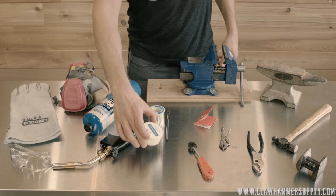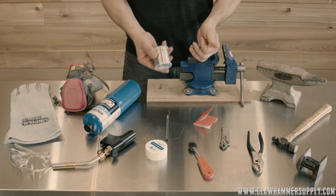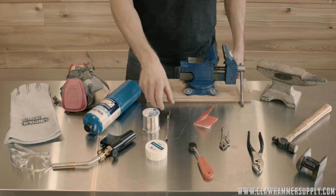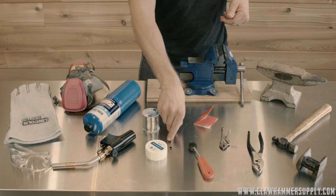This is very important: only use water soluble plumbing grade flux, and you must use lead-free plumbing solder. You can buy both of these on our site, and I suggest that you do to make sure you're using the right stuff. While you're there, pick up a couple of flux brushes.